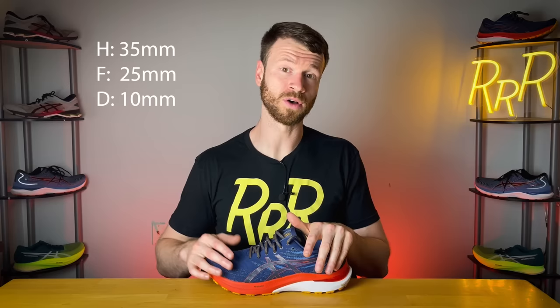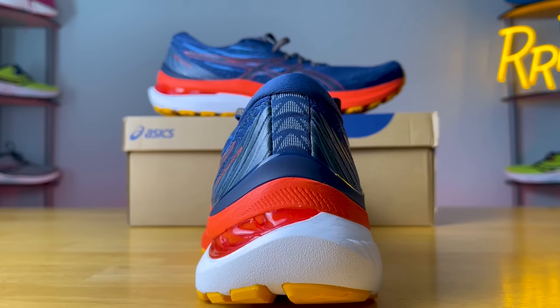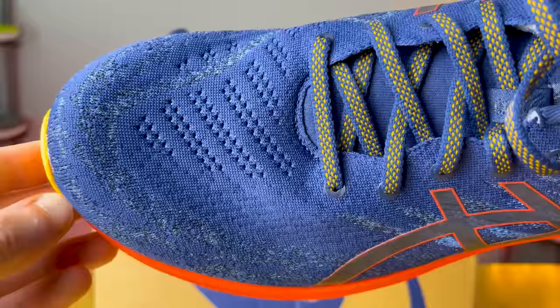We gained two more millimeters of stack height. Asics measures stack height a little differently compared to other running shoe brands — on their website they measure it excluding the insert and the outsole, so it'll read lower than competitors. They list it as 25mm in the heel and 15mm in the forefoot for a 10mm drop. However, if you include the outsole and insert, it should be 35mm in the heel and 25mm in the forefoot. It's a large stack height stability shoe.